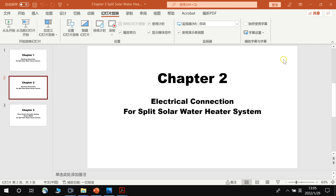We started Chapter 1 on plumbing connections for the split solar water heater. Now we start Chapter 2: the electric connections. In this chapter, we will study the electric connection for the electric backup, the solar pump station, and the sensor cables.